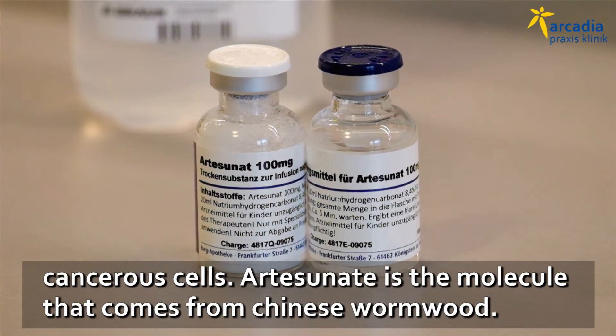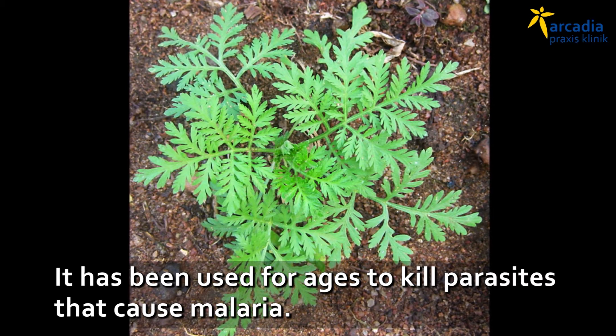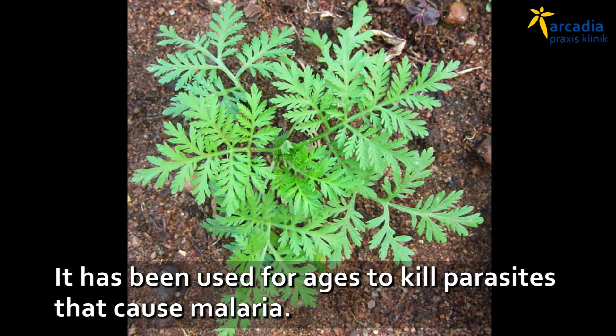Artesanate is the molecule that we use that comes from Chinese wormwood. For ages, Chinese wormwood has been used to kill the parasites that cause malaria.